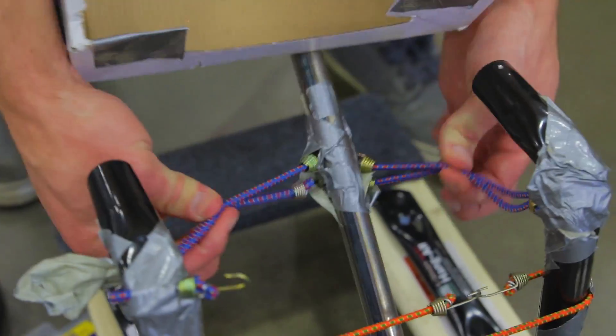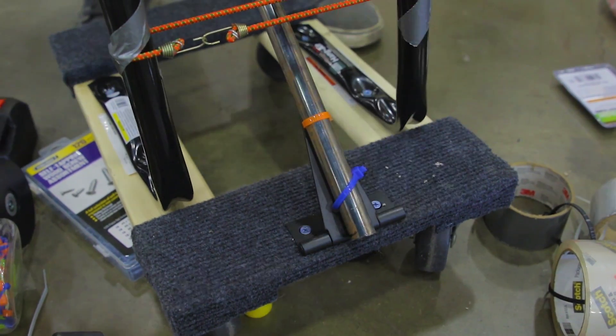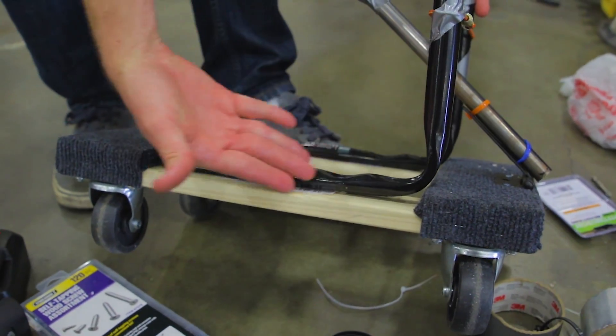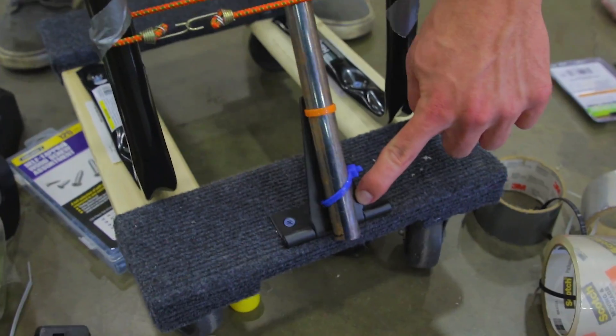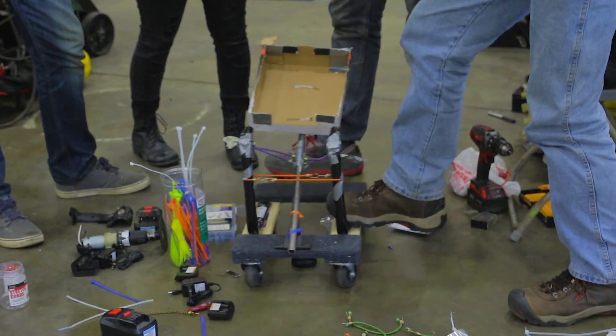What have we got so far? A catapult made with bungee cords, drill box, zip ties, L brackets — L for L with an L — a hinge, and a dolly. This looks like something a kid threw together.